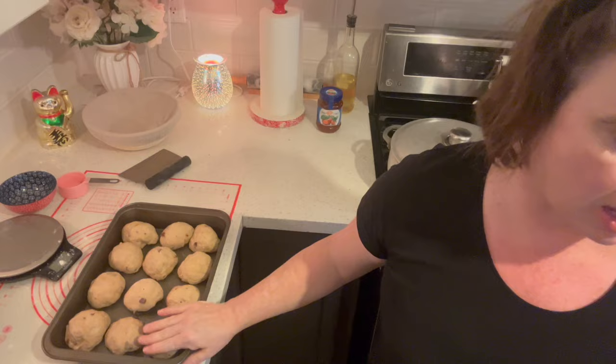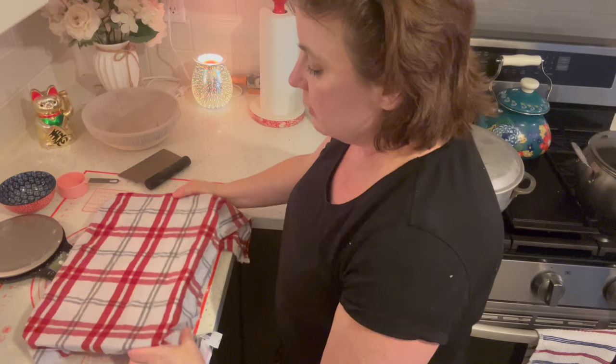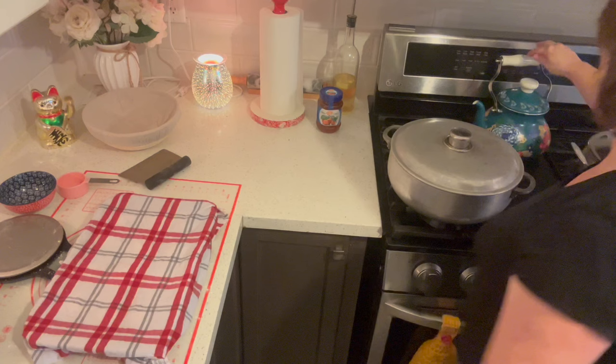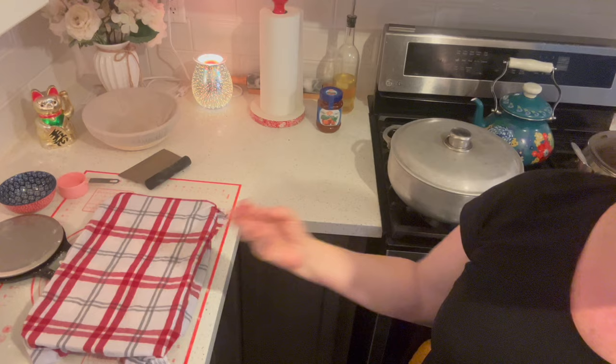There are our 12 buns all spaced apart in the pan. Now cover with a clean damp cloth or cling film — the cloth should be damp, not wringing wet. Depending on the temperature of your kitchen, leave them for 45 to 60 minutes. I'm going to give them 55 minutes. You can peek at them and see if they're about doubled in size. My oven is preheated to 375 degrees Fahrenheit. Look at these — they look fabulous.